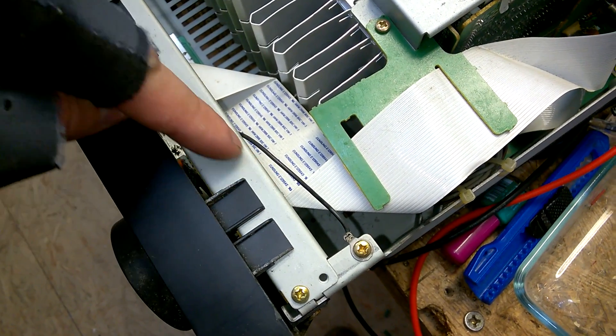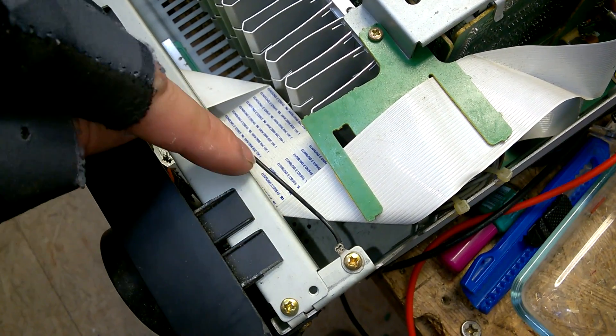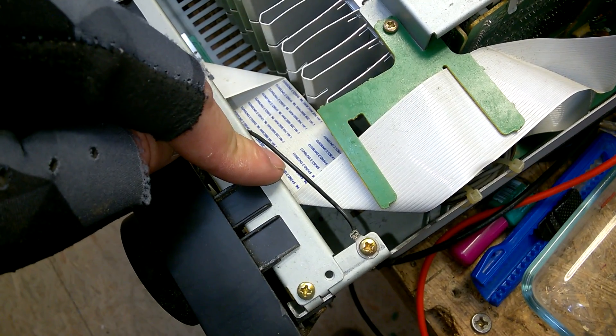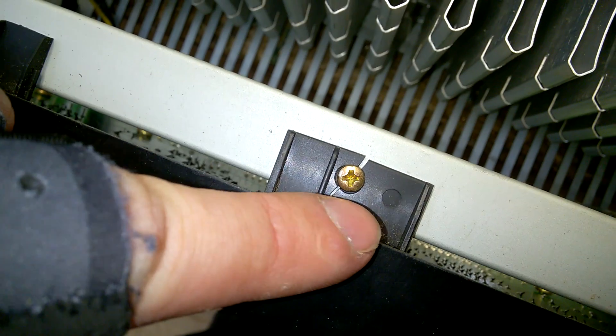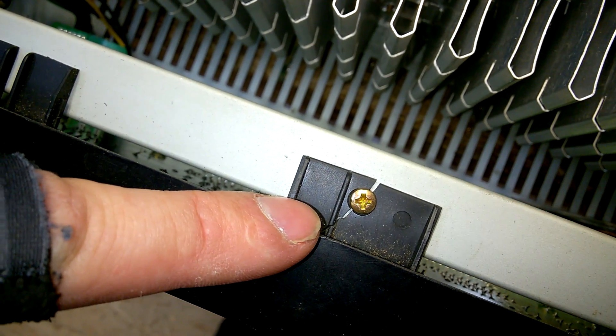It is one of these electronically controlled volume things. I don't really like them, but at least they don't make any noise. It is broken here because it was packed up by an eBay amateur.